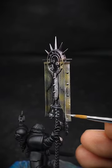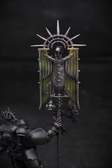Finishing off this Marine with a few highlights and scuffs here and there, just to give it that battle-worn feel.